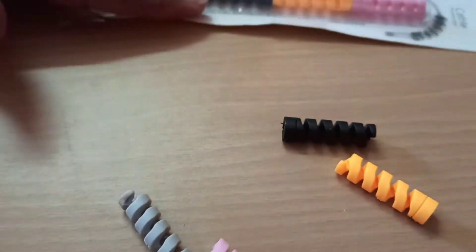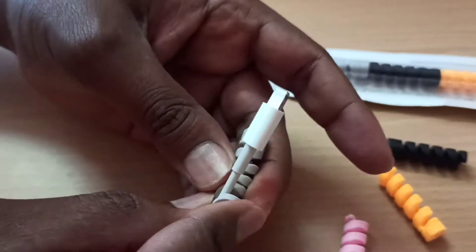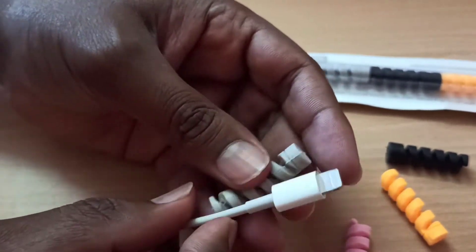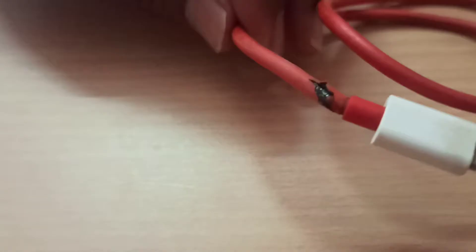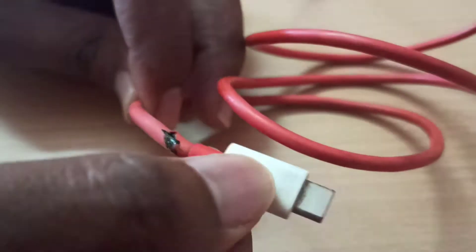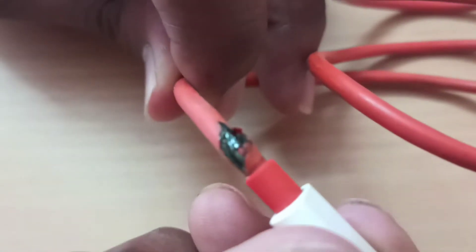Hey friends, you are watching Mix Match Watch. Today's video is on data cable or charging wire protectors or savers. Have a quick look at the video — we tend to see these data cables breaking at these stress points, especially when they are bent near the connectors, which may spoil the cable making them useless.